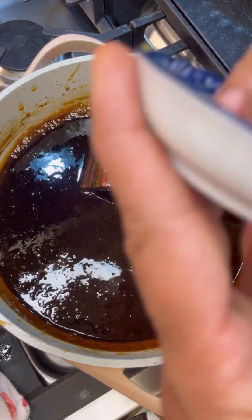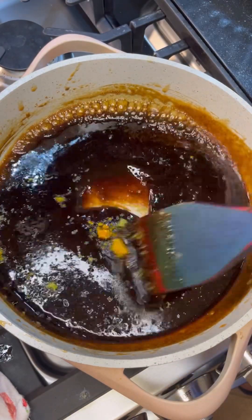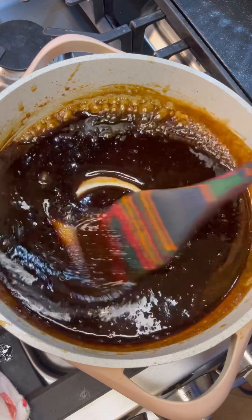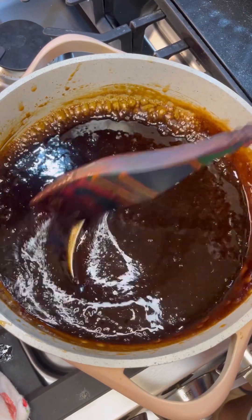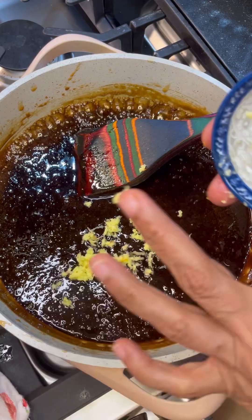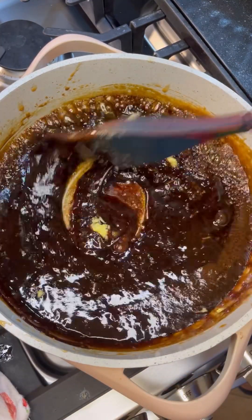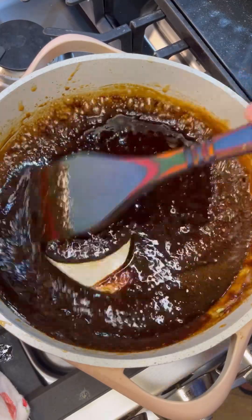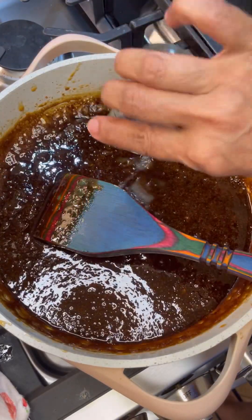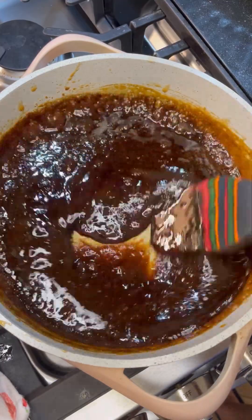Everything is looking good. Now let us add all our flavorings — in goes the lemon and the lime. We're going to add one at a time. Now in goes our organic ginger. You must have the ginger — the ginger really makes it pop. Give that ginger a good mix to infuse in there. The heat is going to wake up these spices. Now I want to add my lemon juice into this caramel.